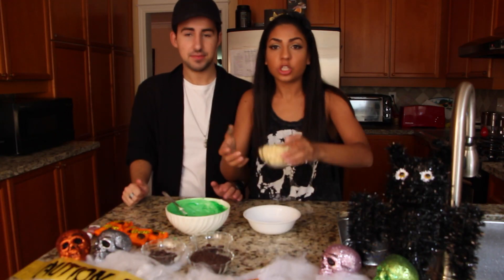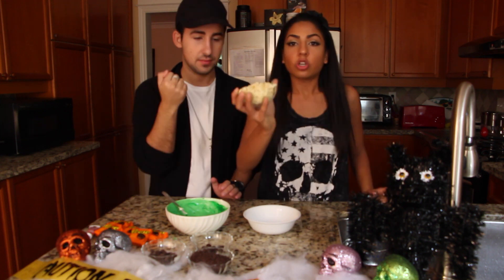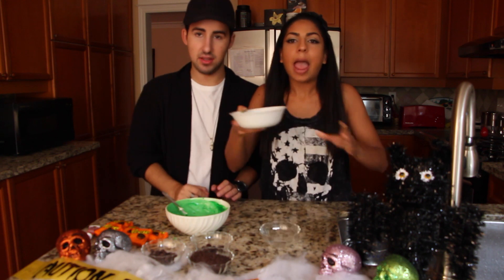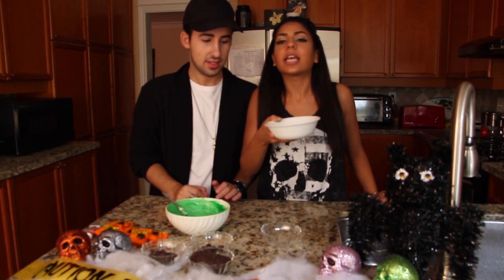We need to melt white chocolate so we can place it as his eyes. So we have little wafers of white chocolate — put it in a microwave-safe bowl and melt it. Pop that in the microwave.